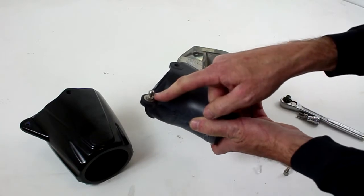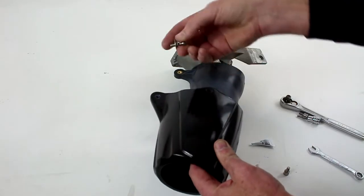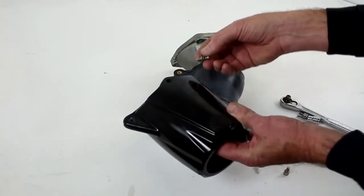Now I can remove the nozzle. And we will remove the ball end steering joint. So we're going to install the ball end steering joint to the new nozzle.